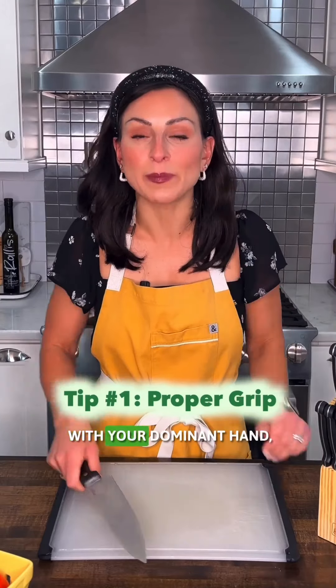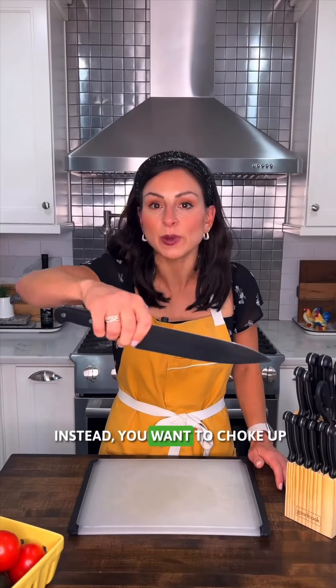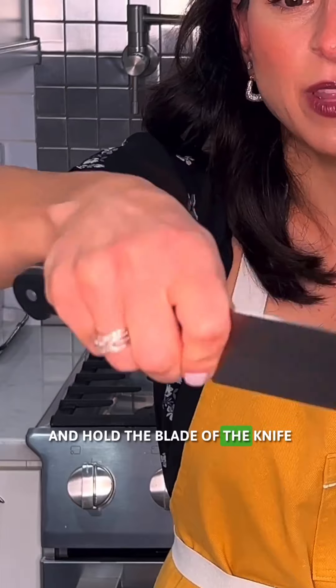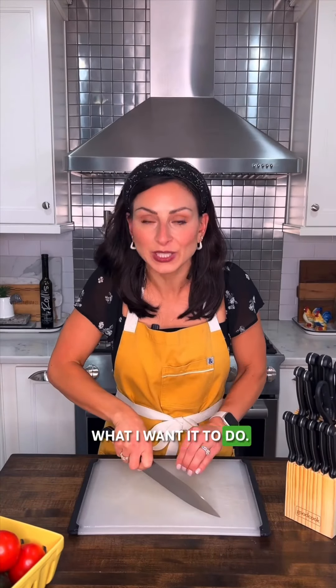First tip is proper grip. With your dominant hand — the hand you're going to be cutting with — you don't want to hold your knife back here. This does not provide good control. Instead, you want to choke up and hold the blade of the knife between your pointer and your thumb. See how much control I have? My knife is going to do exactly what I want it to do.